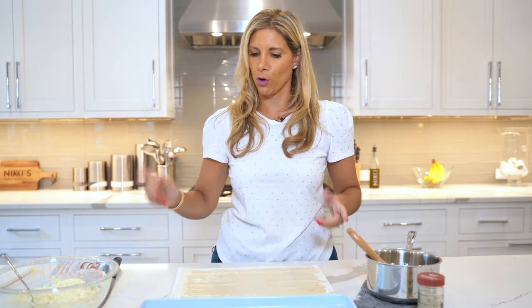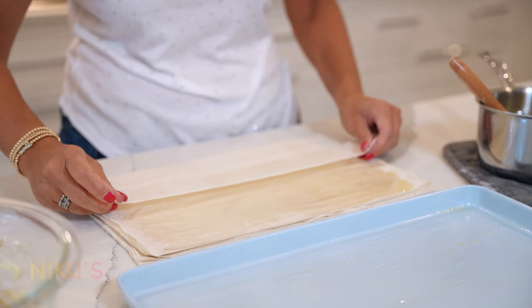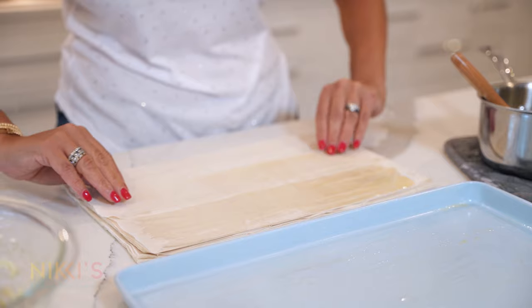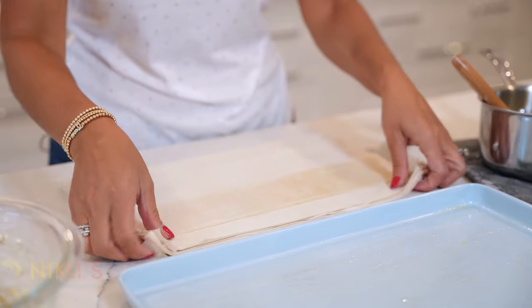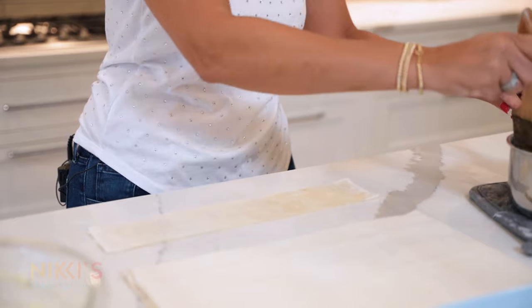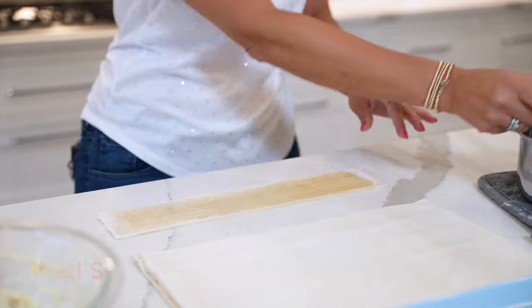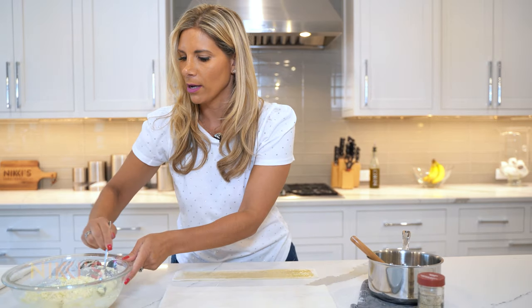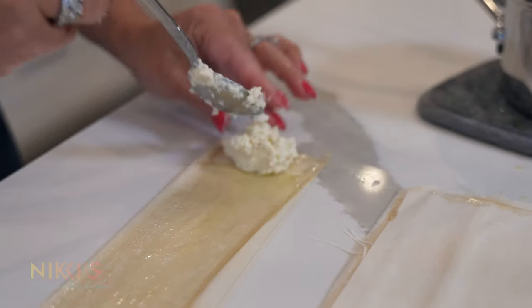Now we're going to fold the sheet in thirds. I like to do this because I want to make them more mini size — fold right over here and then one more time like that. Now that I've folded it in thirds, I'll take more butter and run it down the center. Then we're going to take about a tablespoon of our filling and put it right at the top.